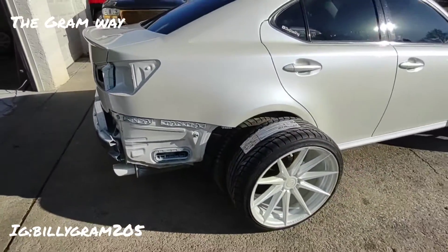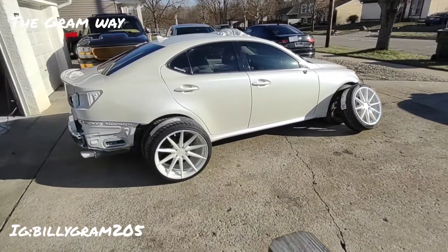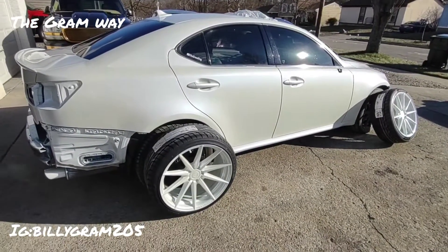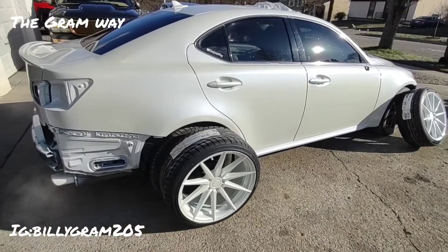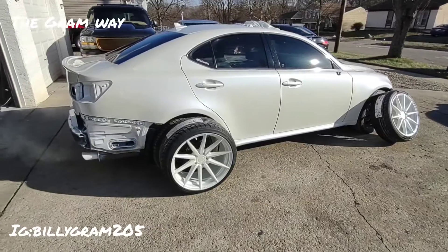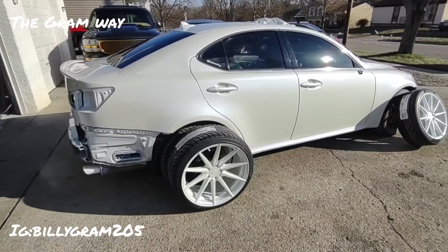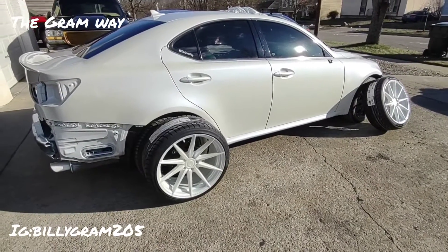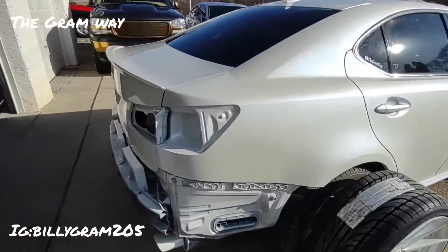That's what it's looking like. Stay tuned — we're gonna wet sand this baby, and I got a little surprise for y'all at the end. We're gonna get this baby wet sanded later this week, let it cure for a few days all the way before we even touch it. Yeah man, that's that.